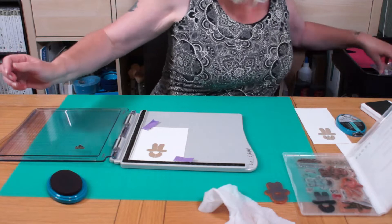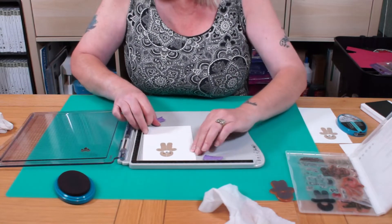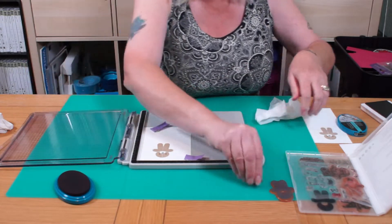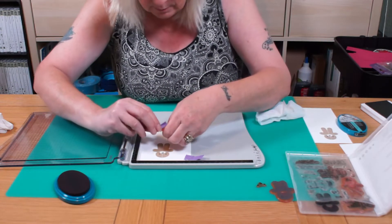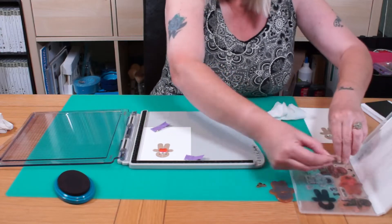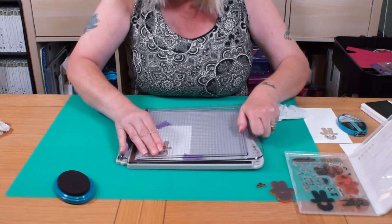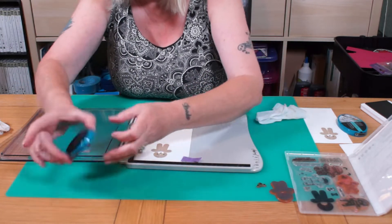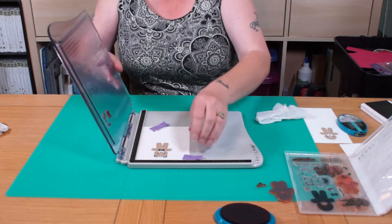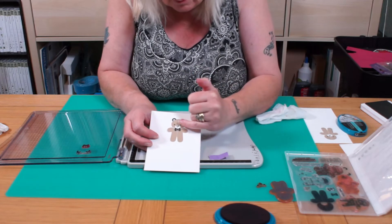And then we can pop his eyes on, and before I take him off, I'm going to show you something else — just wipe that, take those off, and he wanted to put his little bow tie on. Put that there. I'm going to use ears, because you can see where everything is going to go with these. Pick those up, and there you go. We've been able to put his ears in the exact place where he wanted them, his little face, and his bow tie.